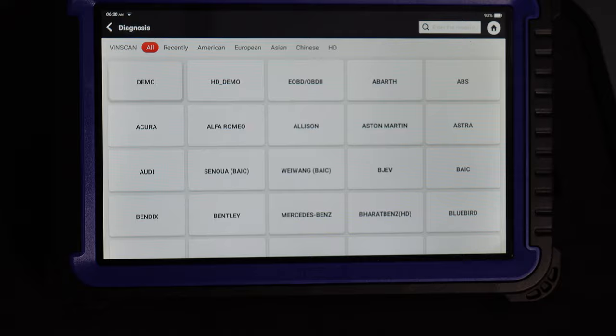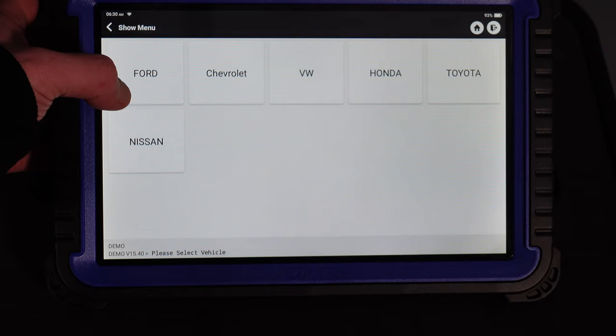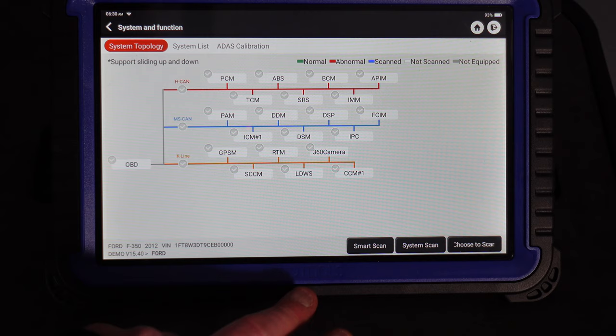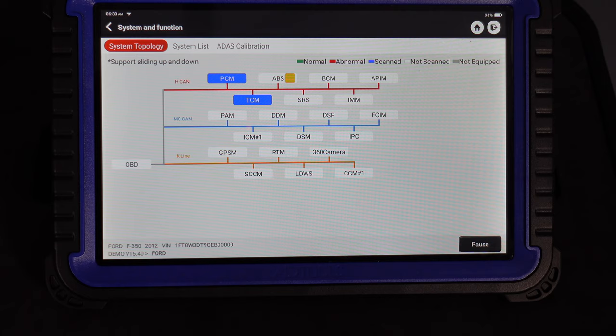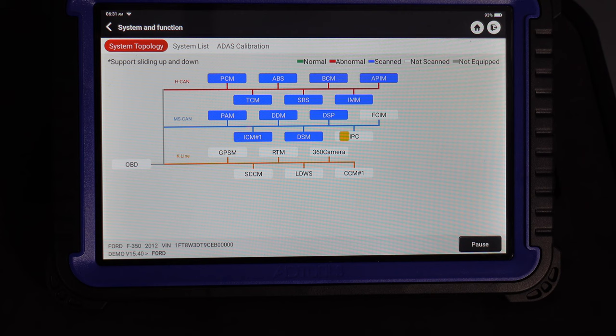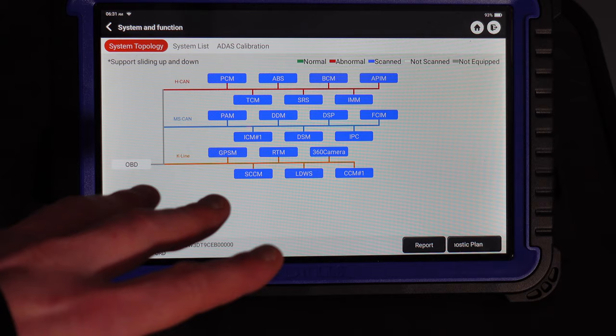If we click Demo, it will load up and connect in demo mode. We'll click Ford to have a look. You can see all the screen with PCM, ABS, BCM, ICM, and all the different modules. You can do a system scan and see how it would scan all the modules — it looks very much like a tech dealership system, the way it scans. Bear in mind, the layout screen from the OBD readout is going to be different for every manufacturer.